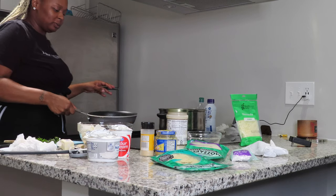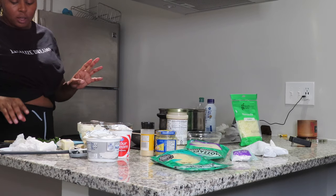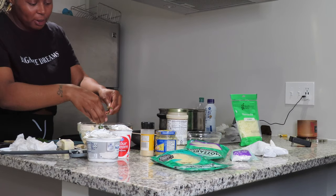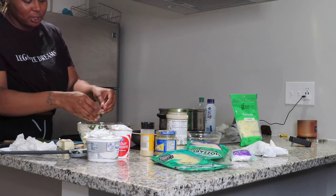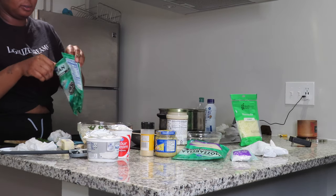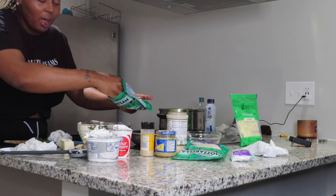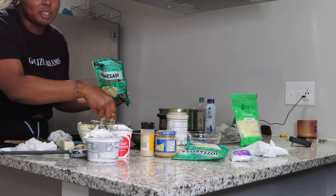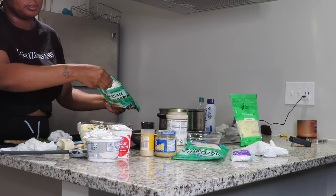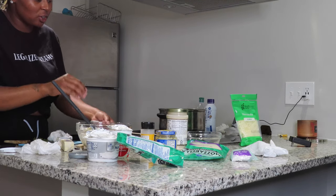I'm taking my shrimp off — they're done. So my filling has sour cream, cream cheese, and chopped basil. I'm also going to take my parmesan cheese. It all depends on your liking — how much cheese or how much sauce you want — that's why I'm not measuring. I've never made it before but I like cheese, so I'm going to take a good amount.